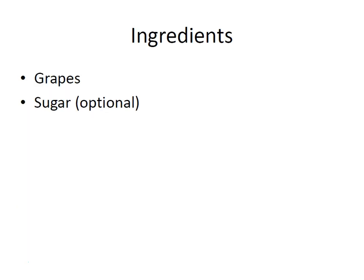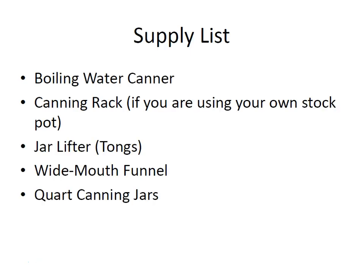For this recipe you just need grapes — purple grapes or green grapes — and sugar is optional depending on how sweet your grapes are. You'll need a boiling water canner, a canning rack if you're using your own stock pot, a jar lifter, a wide mouth funnel, and quart sized canning jars.